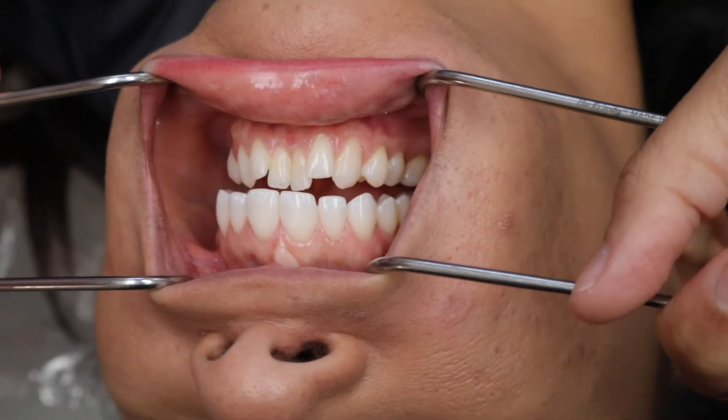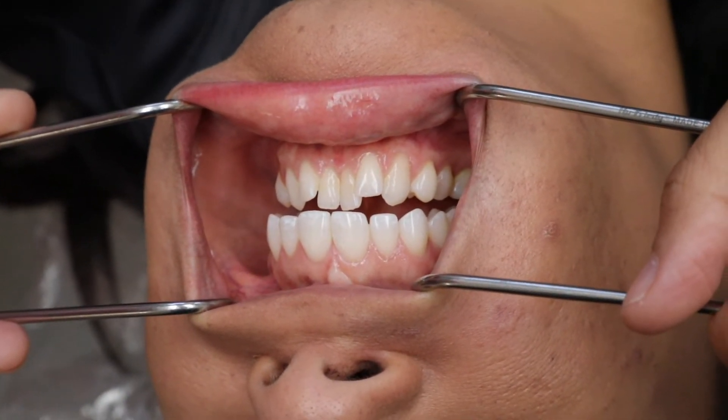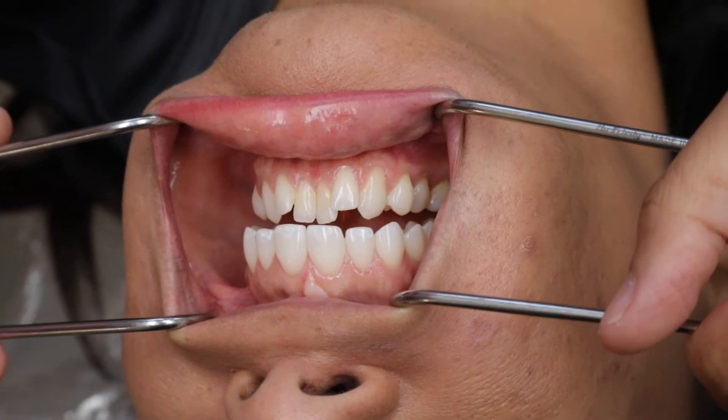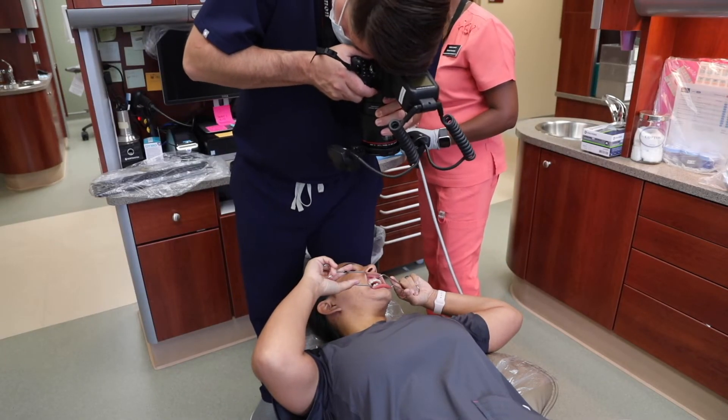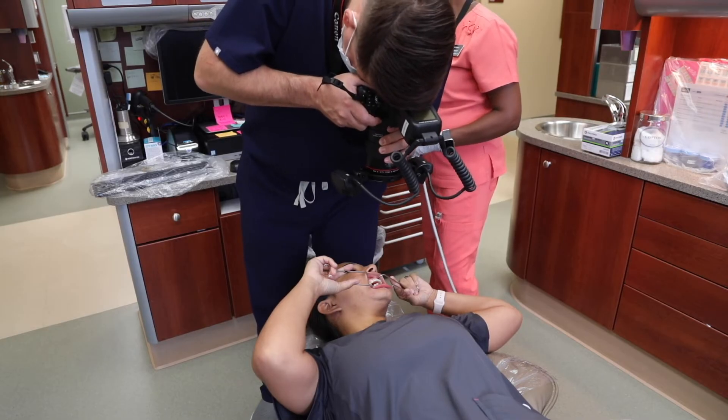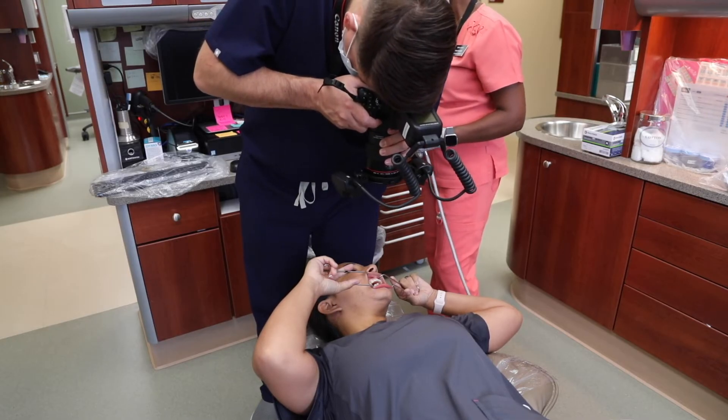Starting with the same position as the retracted teeth apart image, have your patient turn their head 45 degrees left and right for these two photographs. With the teeth slightly apart, have your camera pointed directly at the lateral incisor.